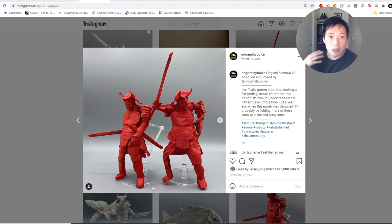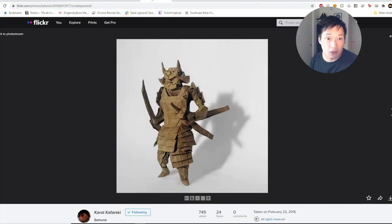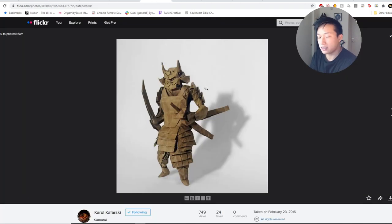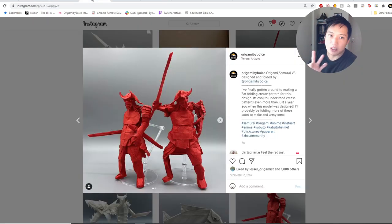First we have my samurai, then we're going to look at Carol Kafarski's, and we're going to look at Yuho's. In my opinion, Yuho's samurai is the best origami samurai ever, number two is Carol Kafarski's, and number three is mine. That's my opinion — might be a hot take, but you guys can debate in the comments.